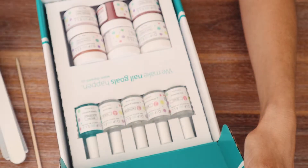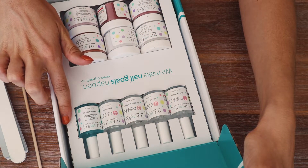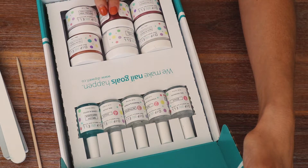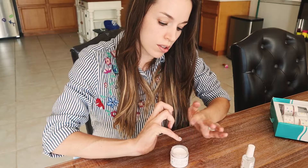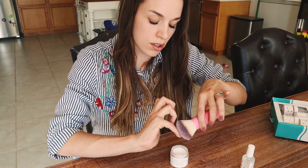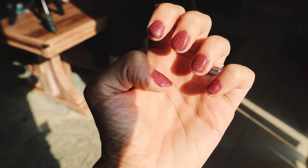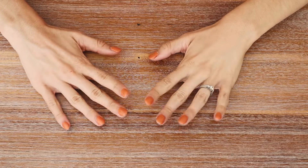This is a dip powder nail starter kit and it comes with everything you need. I was very impressed with this kit. It's really cool because you can customize it so that you can choose which color powders you want to receive, but if you're looking for an inexpensive way to get salon quality nails at home, this is it.